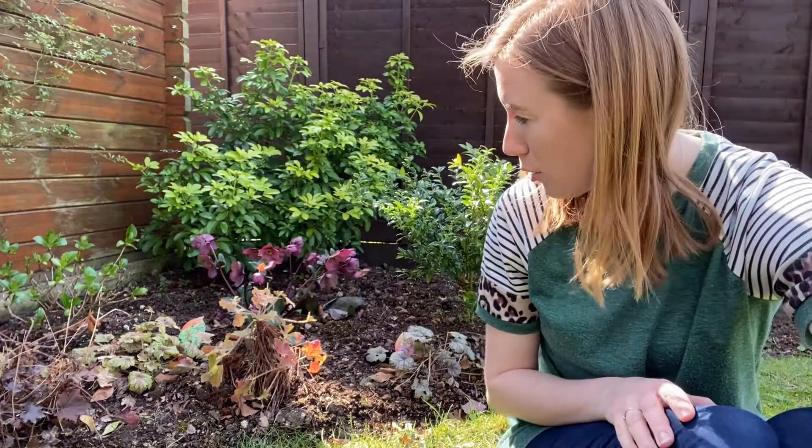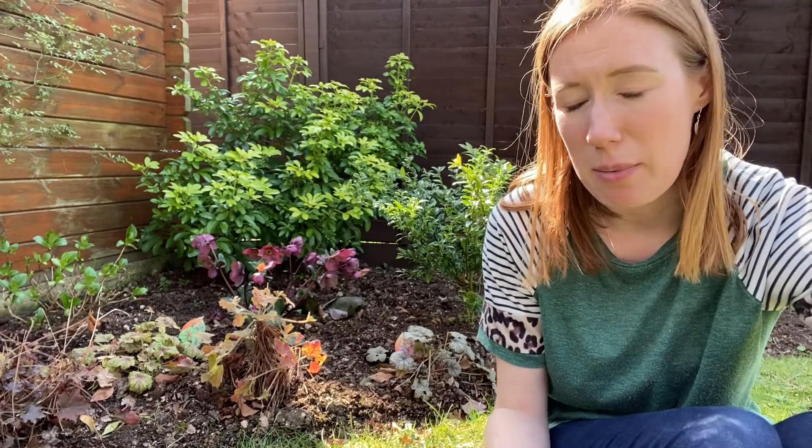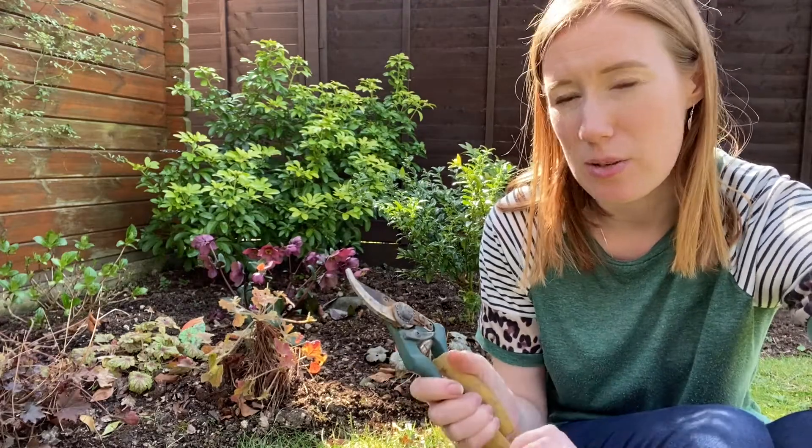My heucheras aren't looking the best so I'm going to give them some love and attention now. The first thing I'm going to do is cut back some of that old foliage, some of those sticks that are sticking out, and just neaten it up.